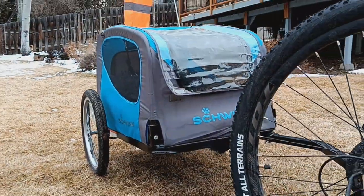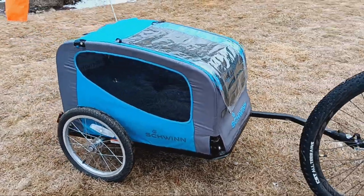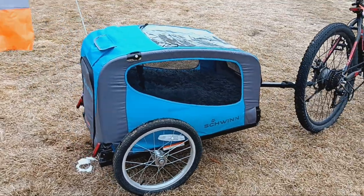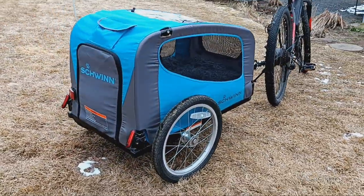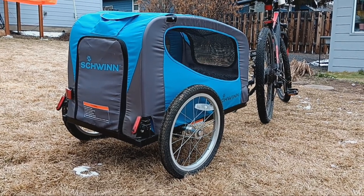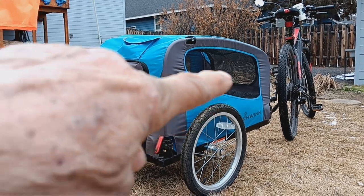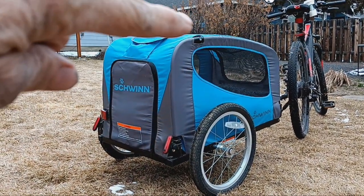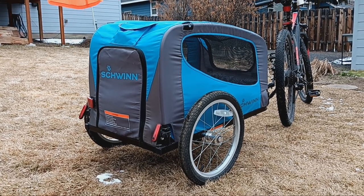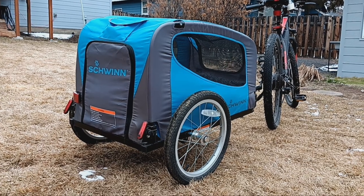Now my dog buddy here is a rescue and I've only had him about four or five months. He was real skittish when I got him, just about everything. At first he was skittish about this trailer, but boy, he really loves it now. I've got video attached to the back of the bike facing towards the trailer — we're ripping along some easy trails with the top down and he's enjoying himself like crazy.